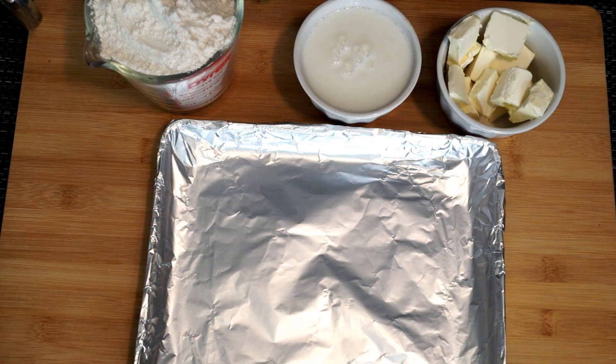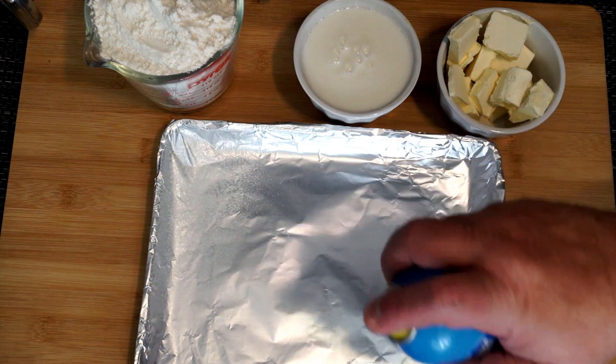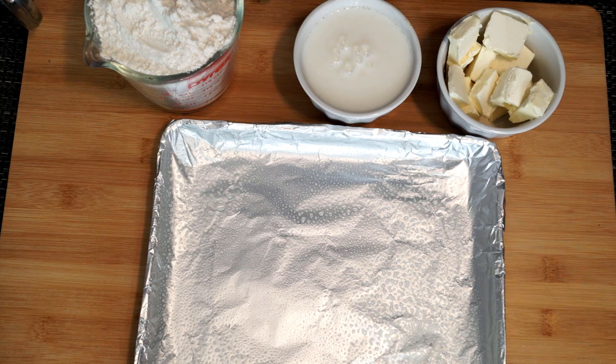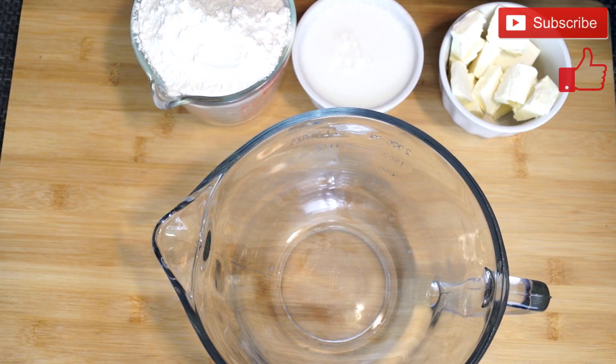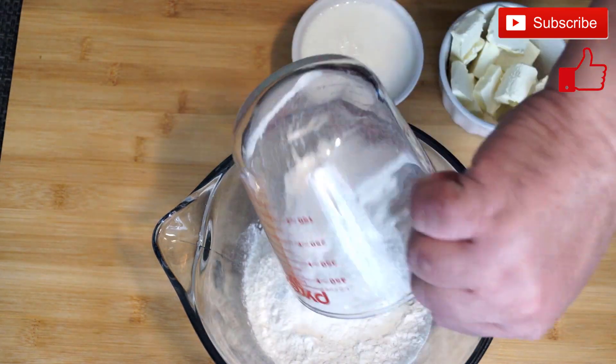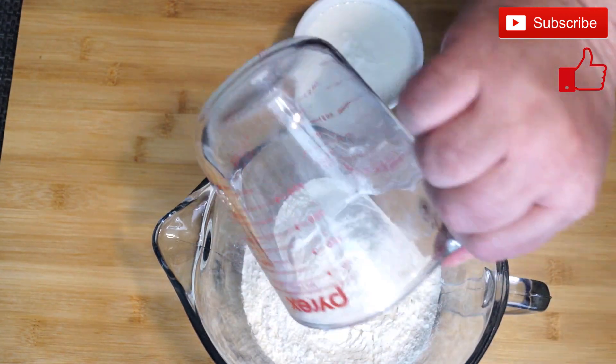Now we're going to make biscuits. This is not really a hard process as long as you follow the steps carefully. We're going to start with a pan coated with aluminum foil and sprayed with non-stick cooking spray so these things do not stick. Into a large mixing bowl we're going to put two cups of flour.